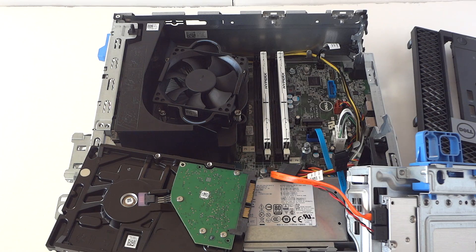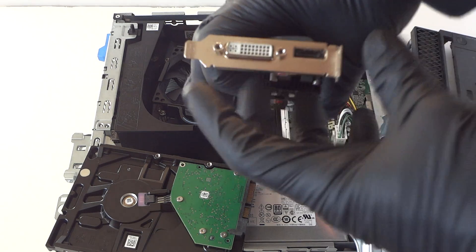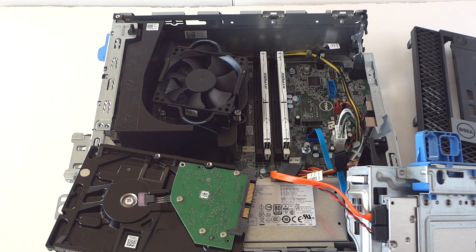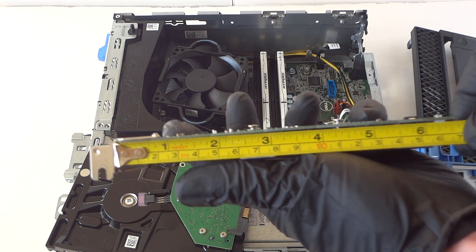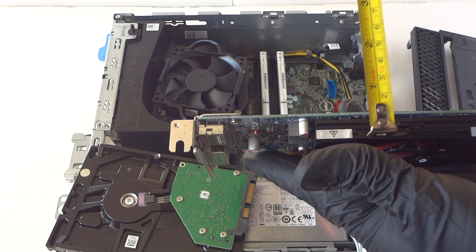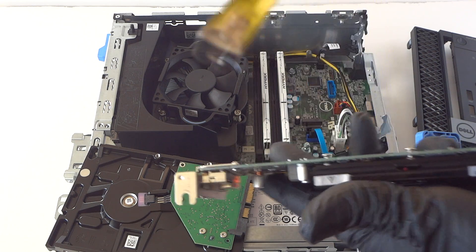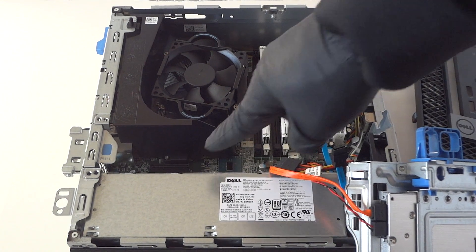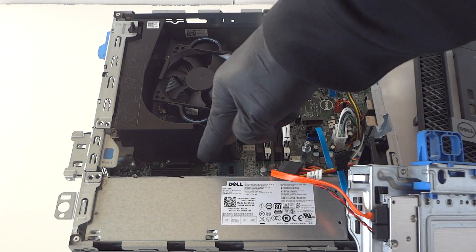Now we're going to upgrade the video card. I'm installing an AMD Radeon HD 7570 — this is a low-profile video card with a low-profile bracket for the small form factor. Let me show you how many inches this is: it measures about six and a half to almost seven inches. The width of the heat sink is about half an inch, because the PCI-X 16 slot is very close to the power supply.